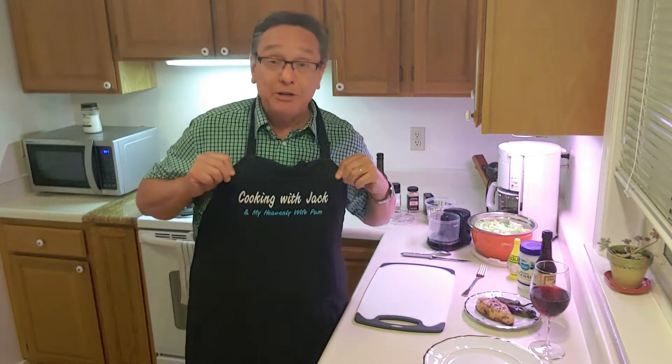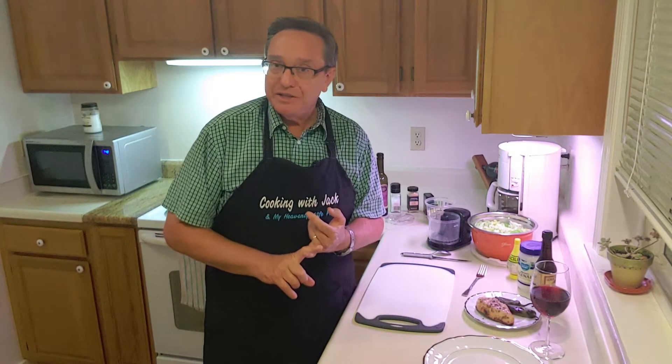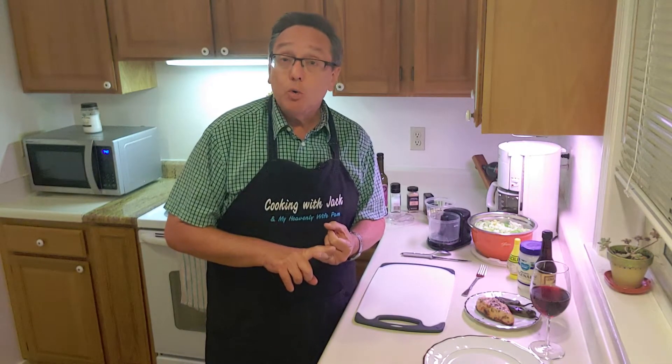Well, hi there, everybody. You're traveling with Jack and, just like the apron says, with my heavenly wife Pam. We're back in the kitchen today for a quick little dinner I'm putting together tonight. I've done a fried chicken Caesar salad in the past, but tonight we're going to do a special grilled chicken Caesar salad with a little bit of kick to it as well.